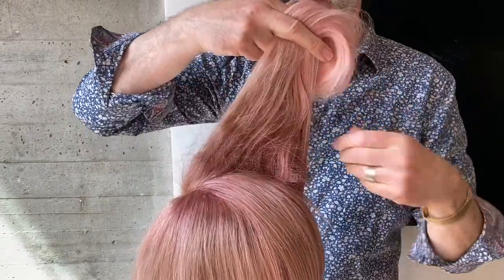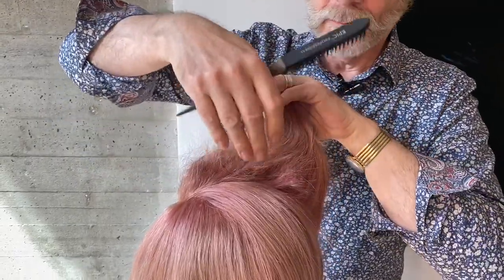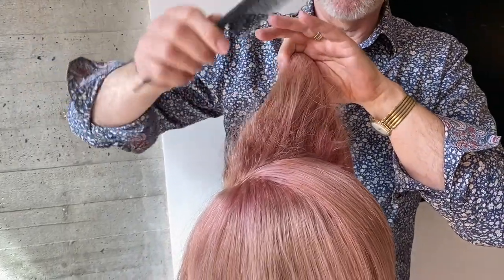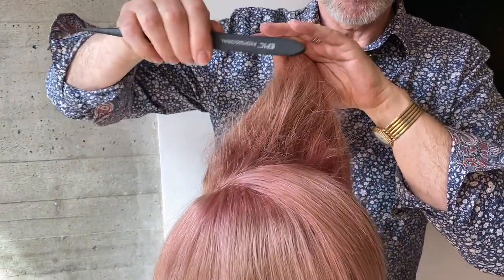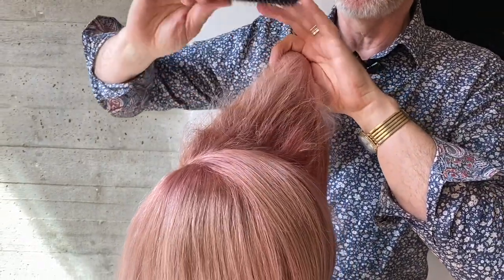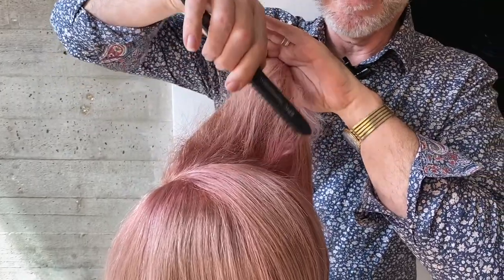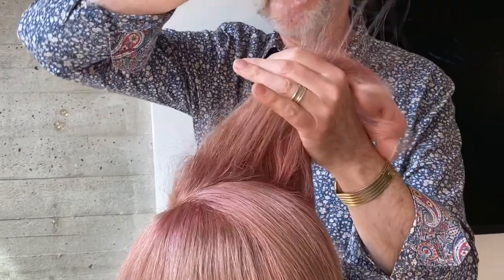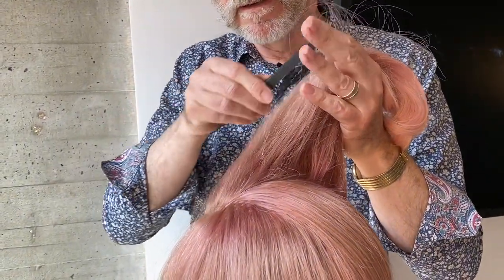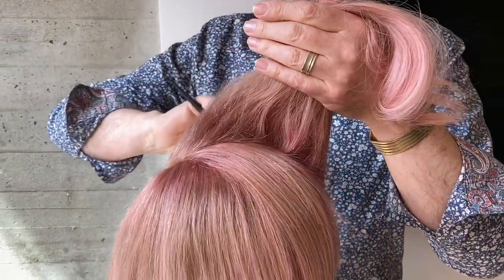I'm not doing the ends. As you can see, it's given it some body and also some springiness. Now I'm just going to use this side of the brush to smooth out the hair a little bit, so any of that excess back comb is removed. Do that on the edge and on the front edge.